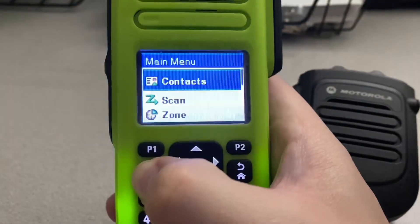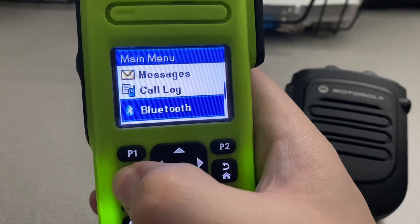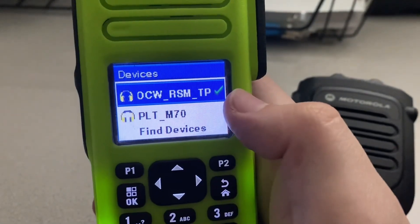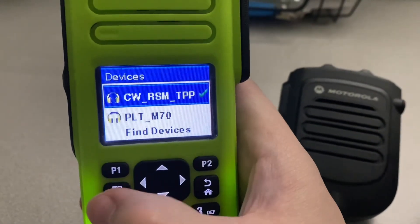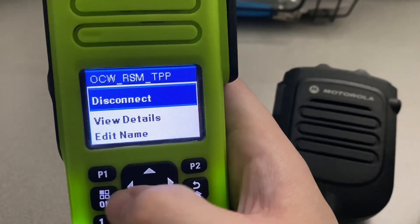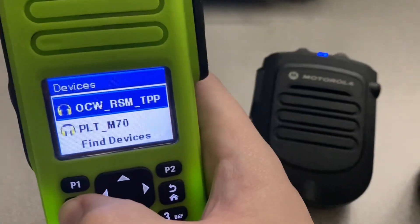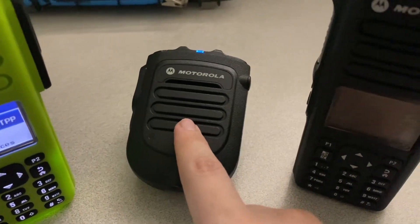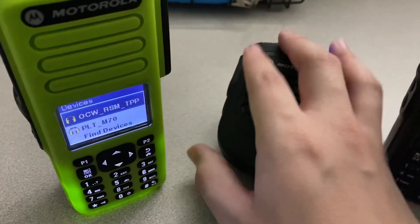We're going to go back to our menu and scroll down to Bluetooth, then go to Devices. You can see this is currently the device that is paired — that remote speaker mic. I'm going to access that and disconnect it. Disconnected. As you can hear the RSM said it's disconnected. You would think that would be all you'd have to do and that now it's available to connect with this radio — that's not true. We've got a lot more steps than that.